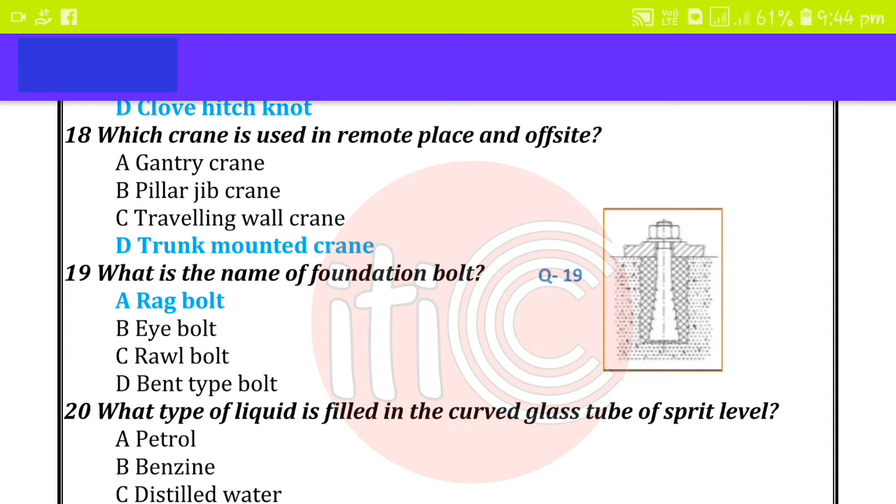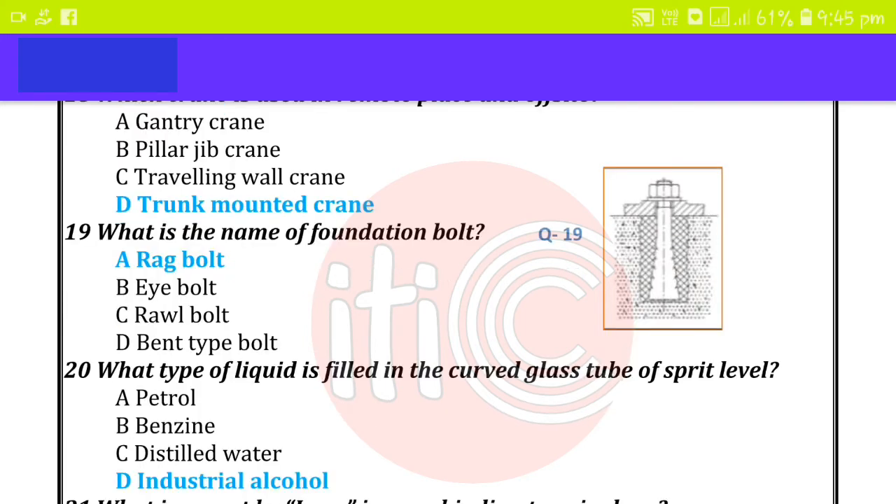What type of liquid is filled in the curved glass tube of a spirit level in steel? Alcohol.